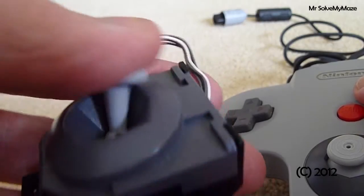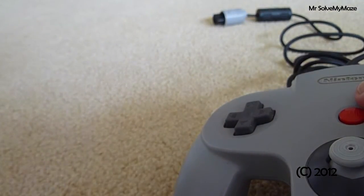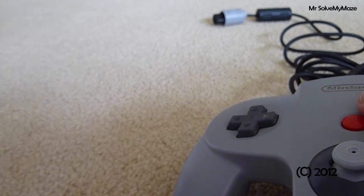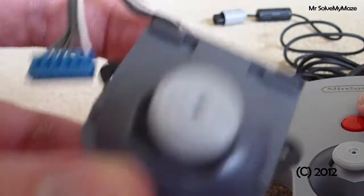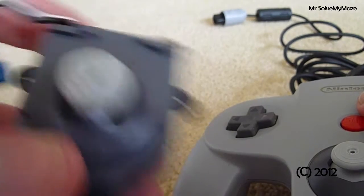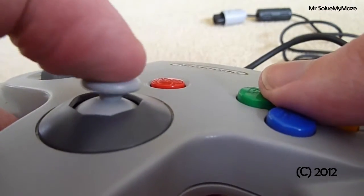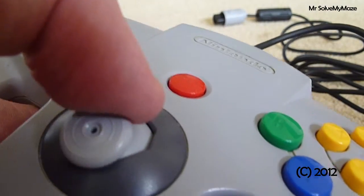The old stick — when you're moving it, it shouldn't shake around like that, and unfortunately it does. You just can't play the game properly with it. Whereas with this replacement stick you get nice smooth gameplay.